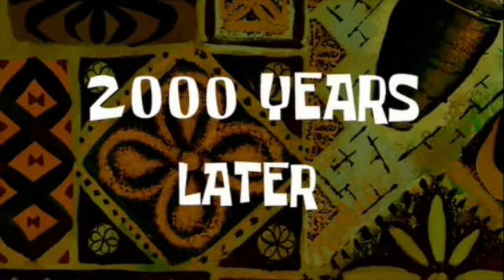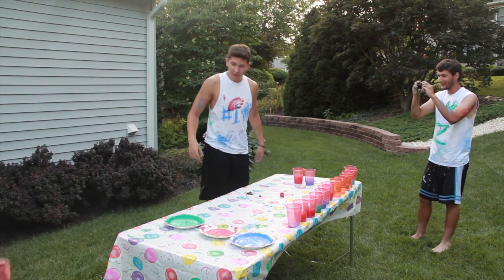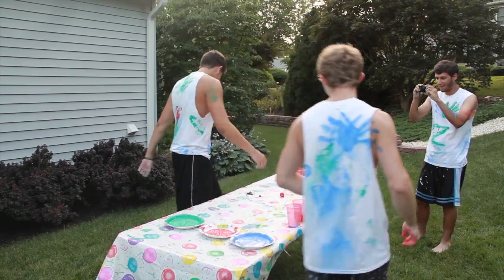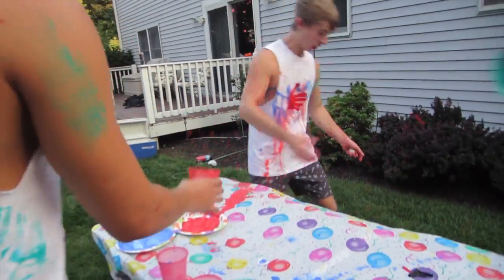Two thousand years later. Who gets the salmon shirt now, boys? So, since Zach lost... No, get out of here! Young man!